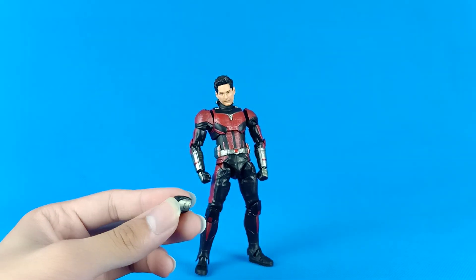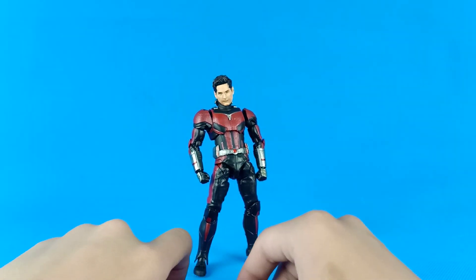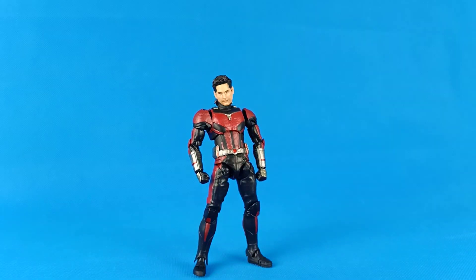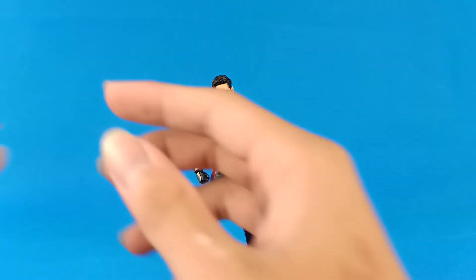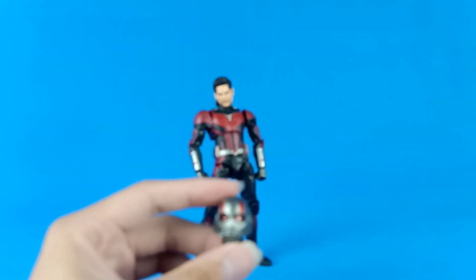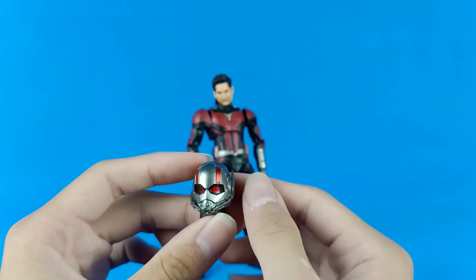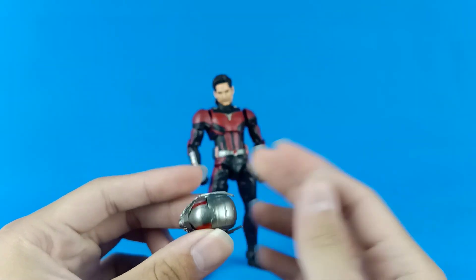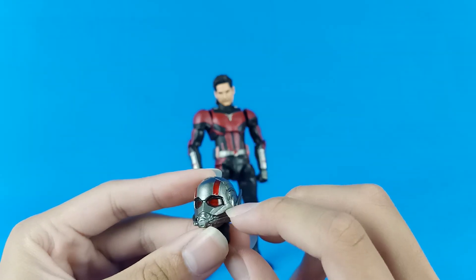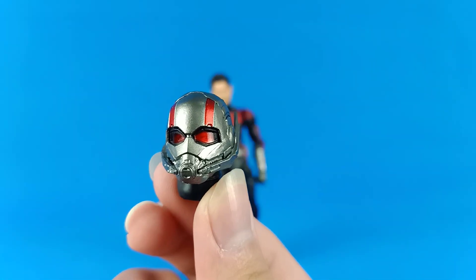We also have two gripping hands — not sure what for, but I think they're for Anthony. You can get the ant from the Ant-Man and the Wasp version. Most importantly, he comes with a helmet face. I unboxed two of these bootlegs: one has a really dirty clear eye, but this one has a really clean eye.